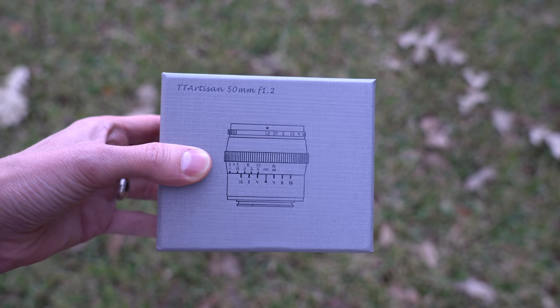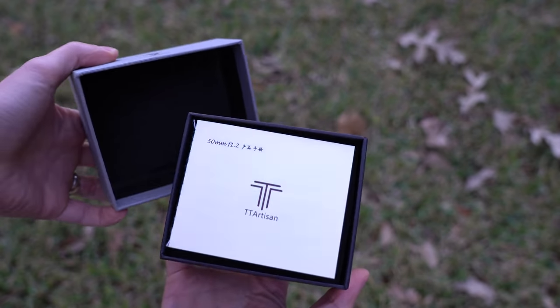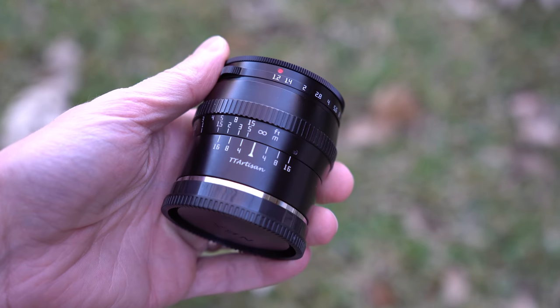There's not much to the packaging. It comes in a nice small box with a gray cover. Inside there's some nice padding, the lens itself, a user manual, and front and rear lens caps.